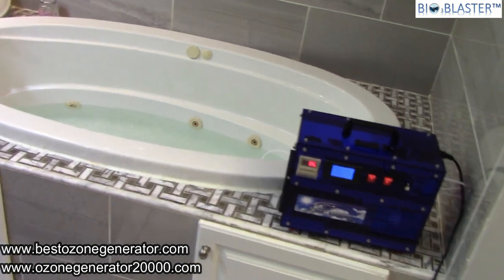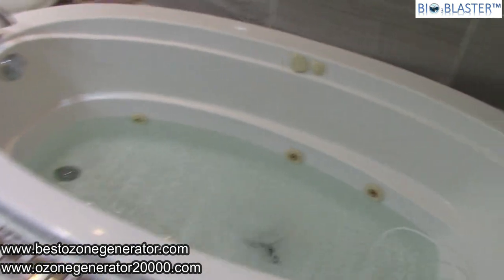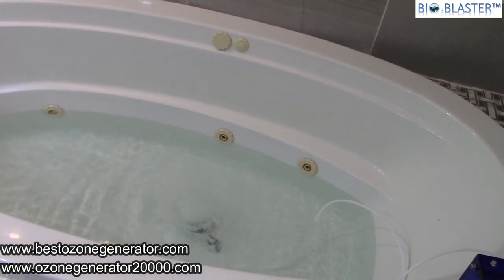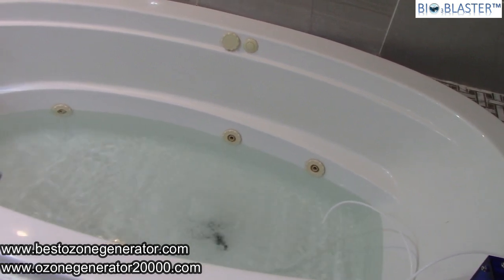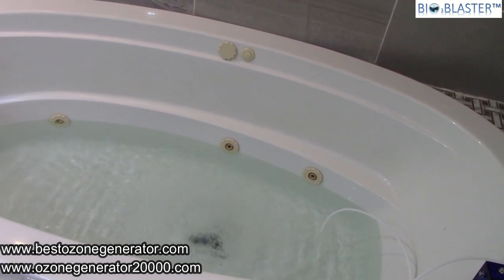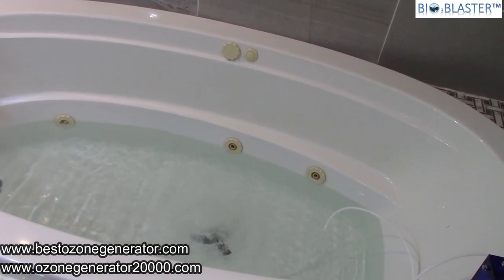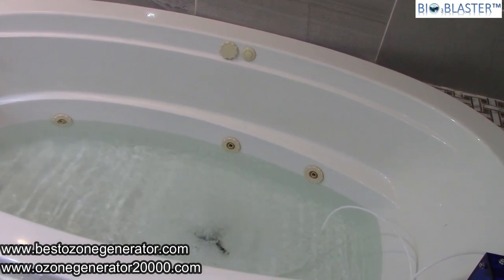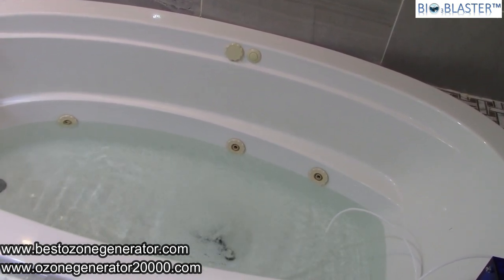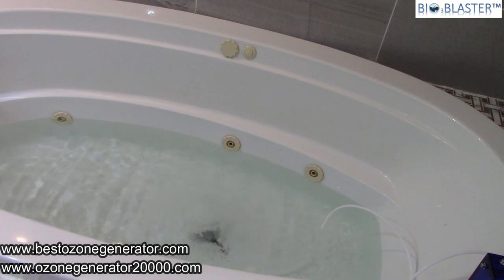Here we have the fruit and veggie sanitizer. We've got a tub full of water that's been charging for six minutes, and as you'll see it is just a rip-roaring bubbling ozone bath. I let it charge for up to 40 minutes before I soak in that tub, and over the next 20 to 30 minutes that ozone gets into the bloodstream and supercharges the immune system. Folks, if you're looking for a high-powered, really amazing ozone generator that has the power to charge up an entire bathtub, the Bio Blaster fruit and veggie sanitizer is the machine for you.